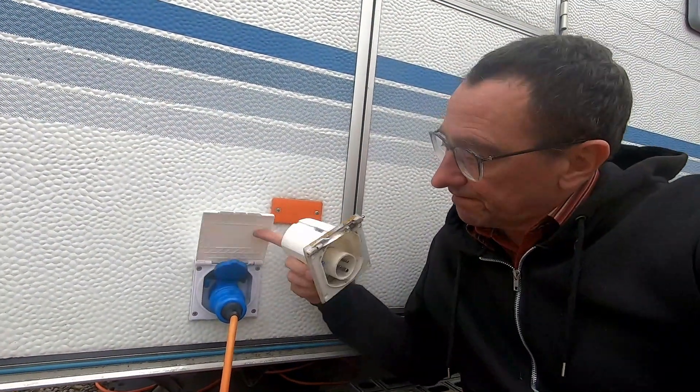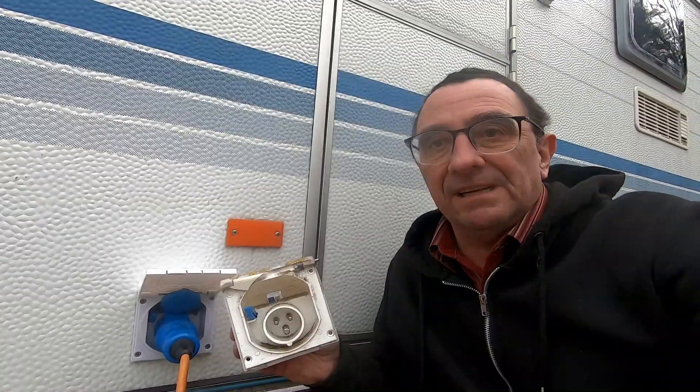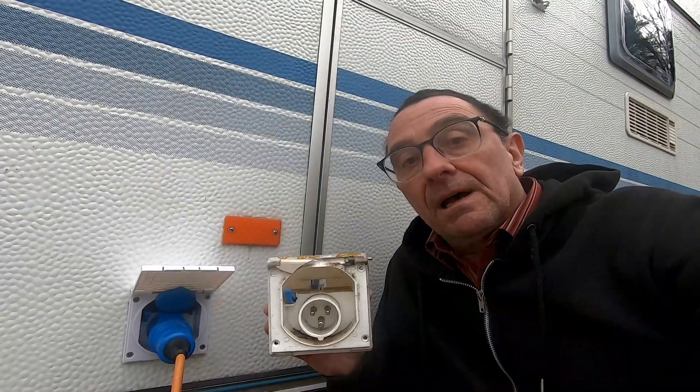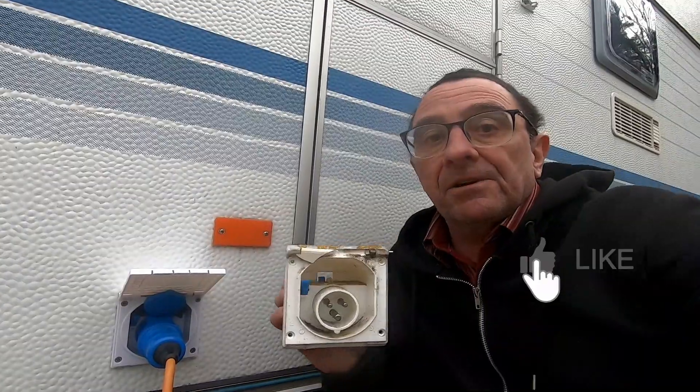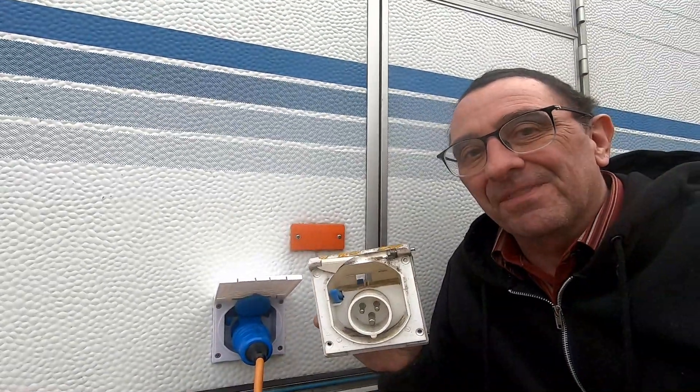That's all secured at the back with a cable tie and screw. There you are — the new unit fitted. Here's the old one for comparison. That was pretty simple — literally a 10, maybe 15 minute job maximum, painless with no issues. I hope you found that useful. If you did, it would be great if you could give it a like, subscribe to help grow the channel, and hit the notification bell if you want to know when I upload. See you on the next one, thanks for watching.